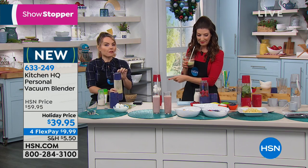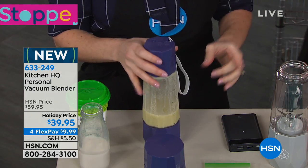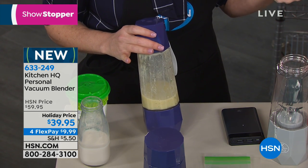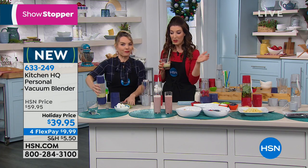Because it does that vacuum sealing, it's taking out the oxygen and keeping your smoothie from oxidizing. That's what keeps our smoothies from staying together — they separate, they get brown, and we're actually losing nutrients when that happens. This is the only personal blender on the market that has both of those features, and this is the only place you can find it.